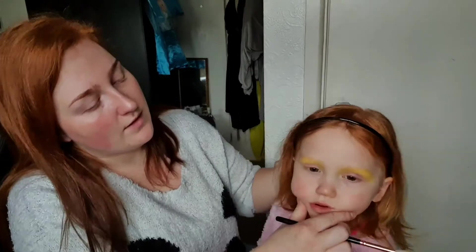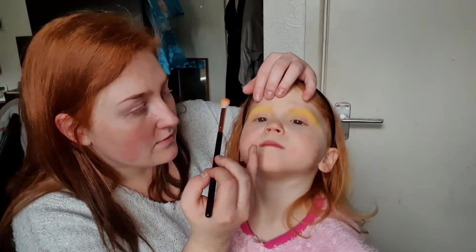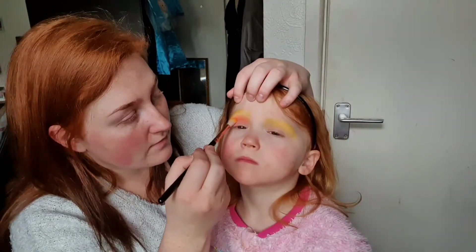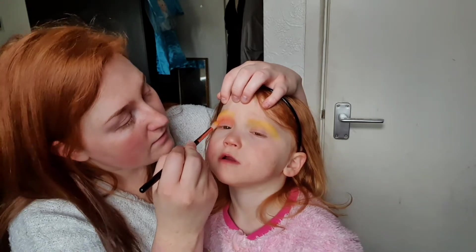Look that way — can you see how yellow it is? The next color I want to go in with is the orange. Head up for me, keep your head up. Oh, that's pretty — you like that color?